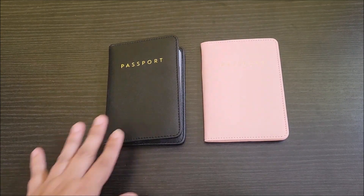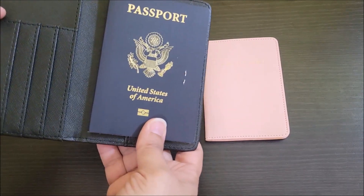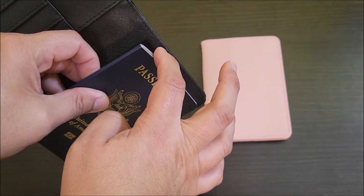One thing about these that I love is that it actually just supports your passport. I went ahead and put our passport in here just to show you that it just goes in this slot here.